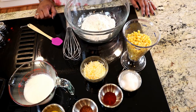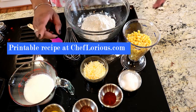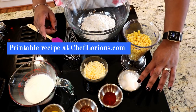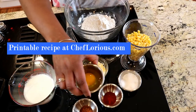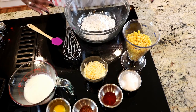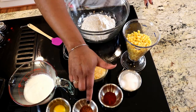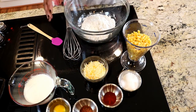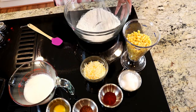Here are the basic ingredients for corn fritters: some flour, some corn, some buttermilk, salt, baking powder, and an egg — those are the basic ingredients. Now I'm making these Calabama style, which means I've also got some cheese, some paprika, and some seasoned pepper, because that's just how I roll.